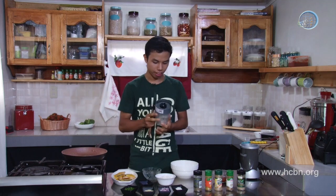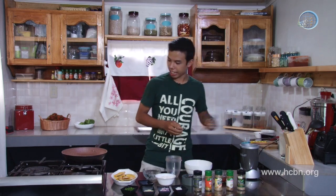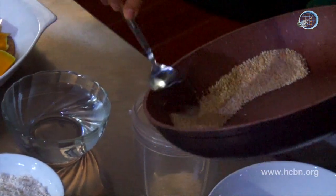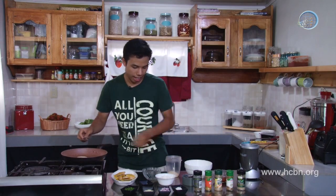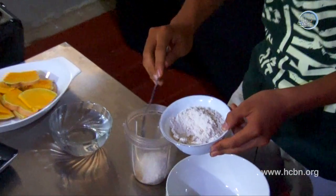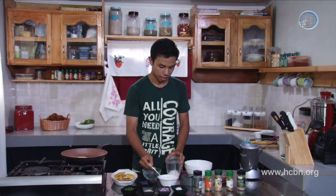We have the blender here. Let's open it up and put in the sesame seeds. I roasted a lot of this, so we're just going to put two to three tablespoons. And the flour that we have here — this is whole wheat flour, by the way. Whole wheat flour is so much healthier than white flour from the market. Whole wheat flour doesn't stick to our colon, so it's really healthy, and still you have the same good taste and texture. I put about two tablespoons of this and water.